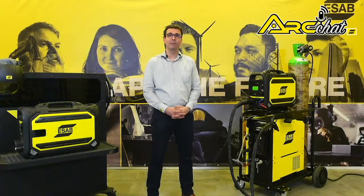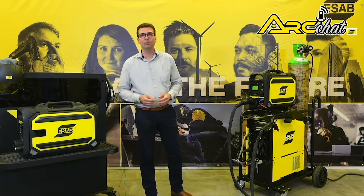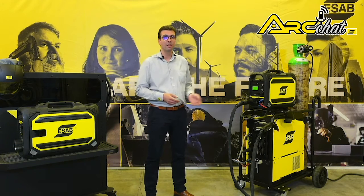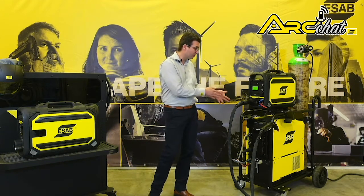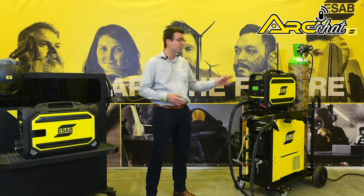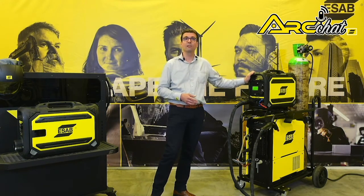Hello, I am Hans Ebinger, ESAB Application Specialist for France. For those who need enhanced multi-process welding capabilities and portability in harsh industrial environments, ESAB has introduced the Aristo 500iX inverter-based welding power source and RobustFeed Pulse and U6 wire feed systems.